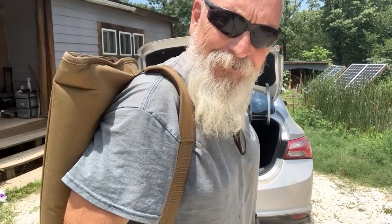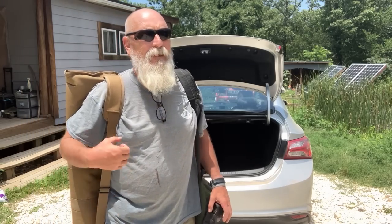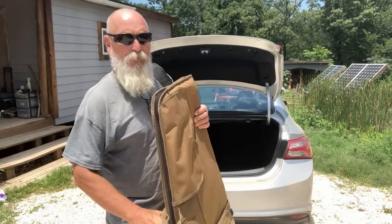Welcome to Viking Preparedness. I am PJ. We're going to take a little drive, and whenever I drive more than an hour away from home, we take some extra things.